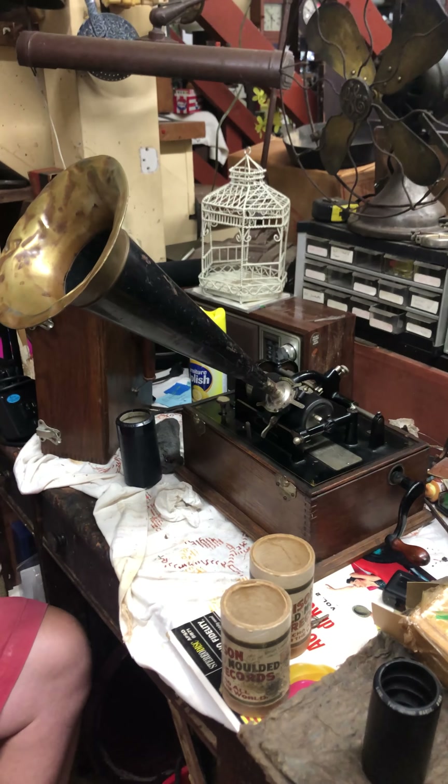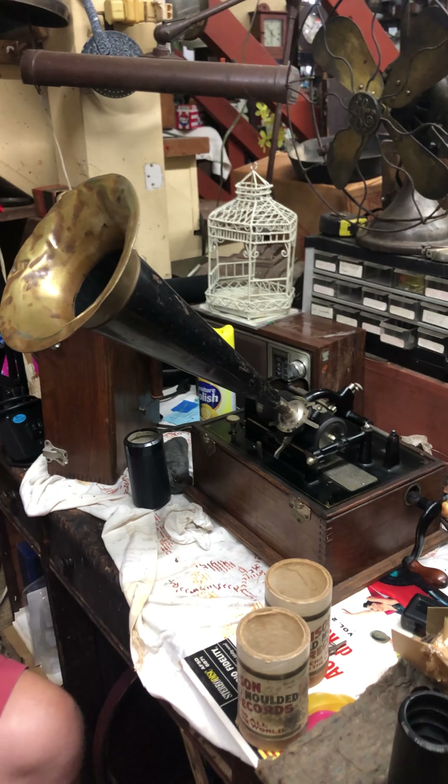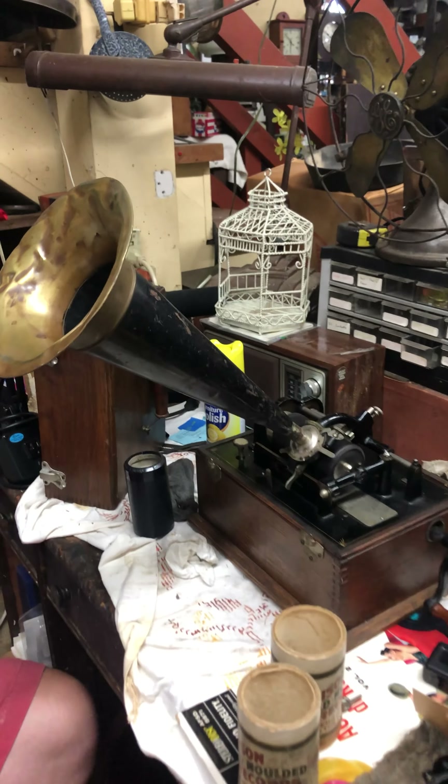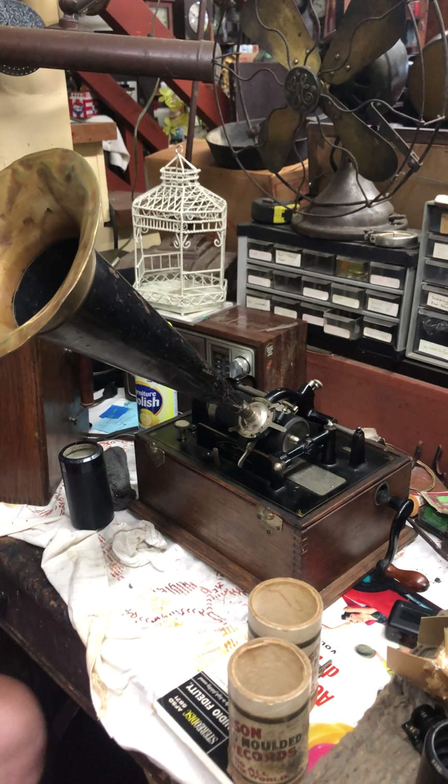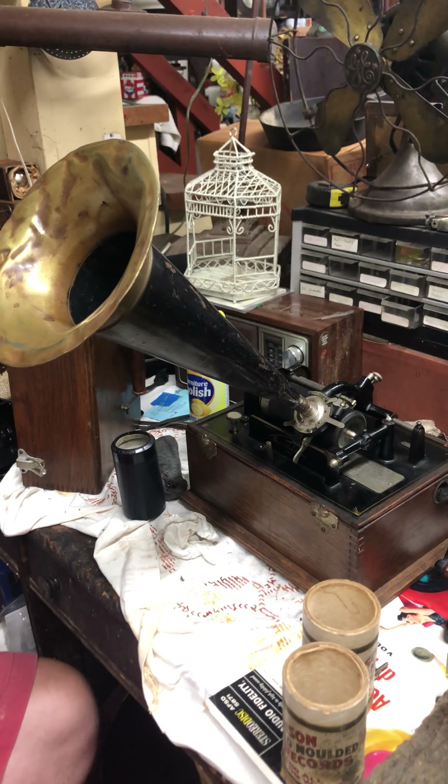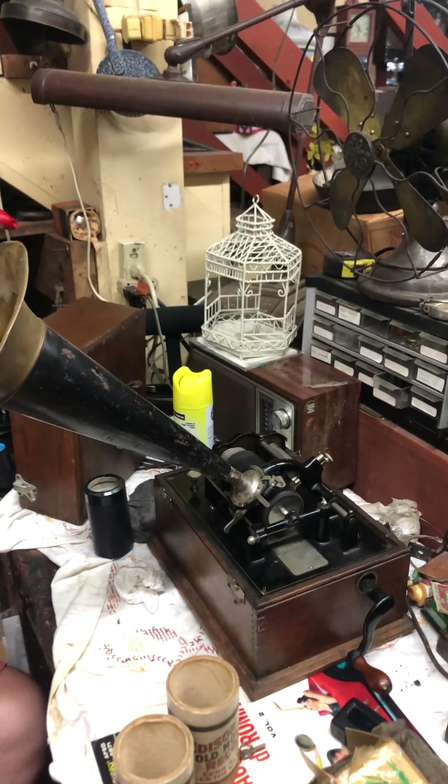We've got lots of these on YouTube — all the different makes and models and how they work. Each one has its own little levers. An original record.